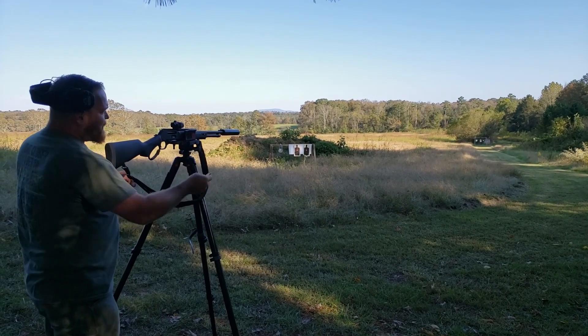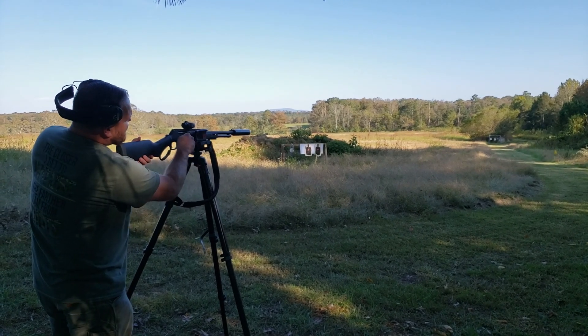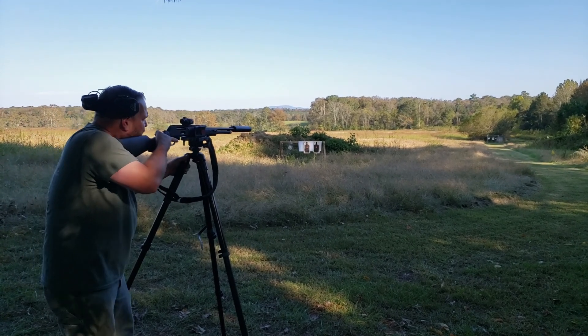4570, 405 grains loaded subsonic. The Henry X model 4570. We're going to ring some steel at 100 yards.